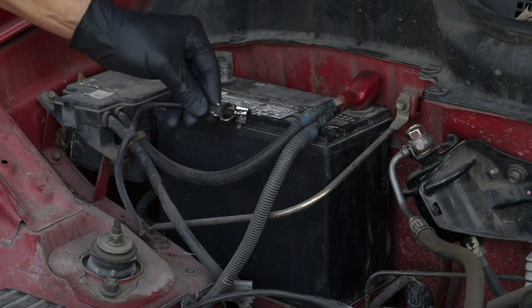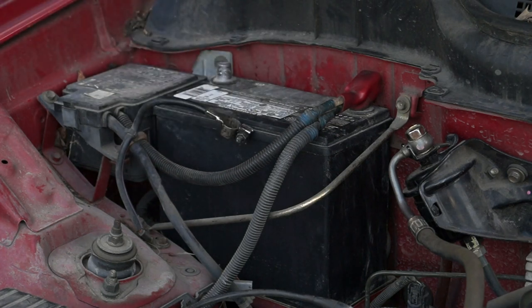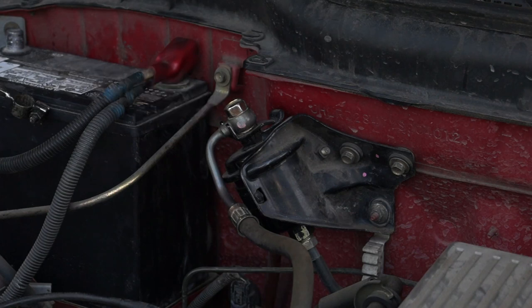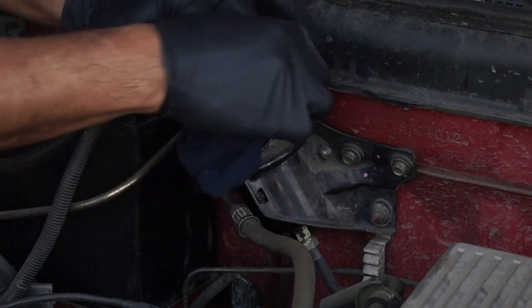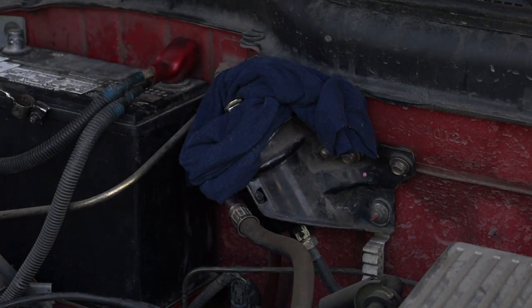To get started, I'm going to disconnect the negative battery cable from the negative battery post. To connect the fuel pressure tester's adapter to the fuel filter, I need to remove its banjo bolt. There's a good chance that as I loosen the banjo bolt, fuel is going to spray out, so as a safety precaution I'm wrapping the fuel filter with a shop towel before attempting to remove it.